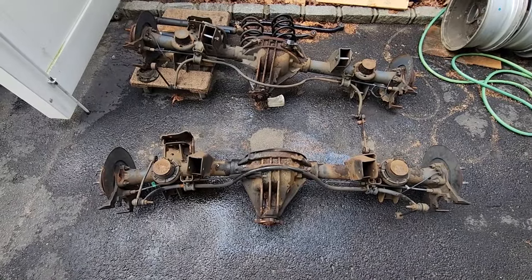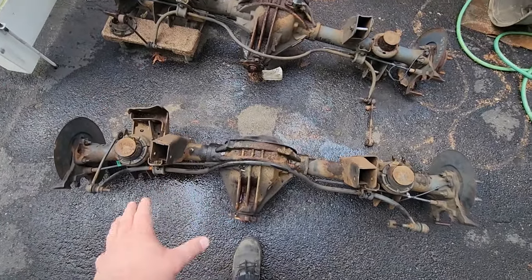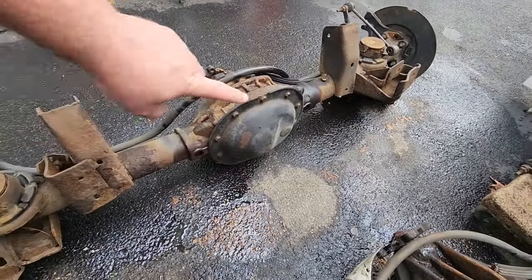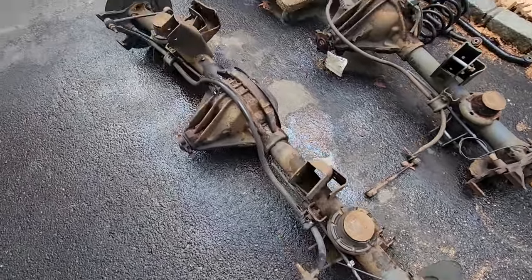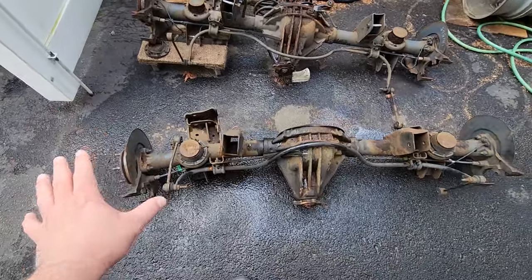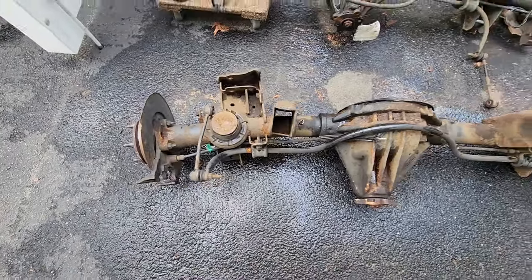Let's compare our axles. We got the old and we got the new. This is a Chrysler eight and a quarter with the regular open differential. As you can see, we got a standard diff cover. Everything is basic on this axle. Wait a minute — this isn't basic, this is smashed. I almost forgot to illustrate the smashedness of this rear end.